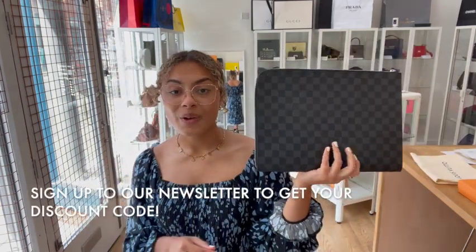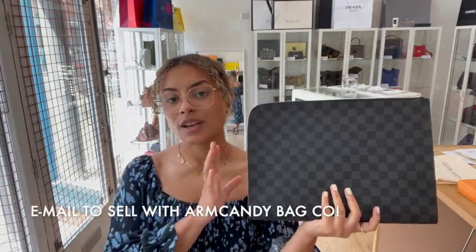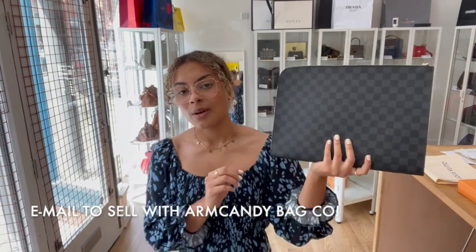Go to the link in the description below to have a look on our website. Sign up to our newsletter and we'll send you a welcome discount code. Also have a look at the 'how to sell with us' page if you're interested in selling your pre-loved designer bags — we'd love to see what you've got. Don't forget to like this video, subscribe to our channel, and we'll see you very soon with some more.